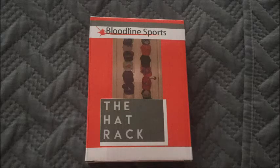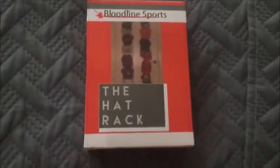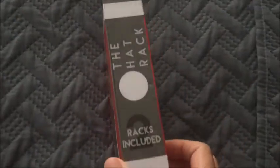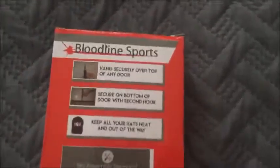This is a review from Bloodline Sports. It's a 16-hat organizer called the Hat Rack. It comes in a padded bubble envelope, and everything in mine arrived just fine. There are two racks included.